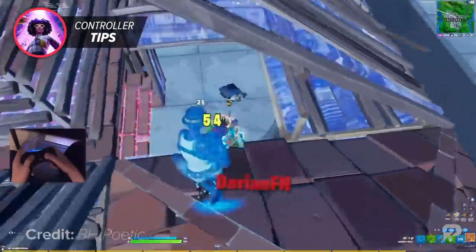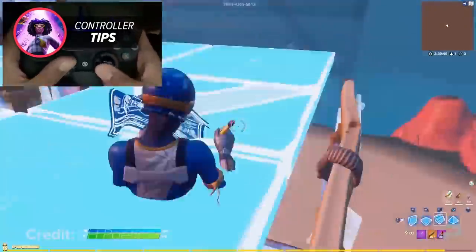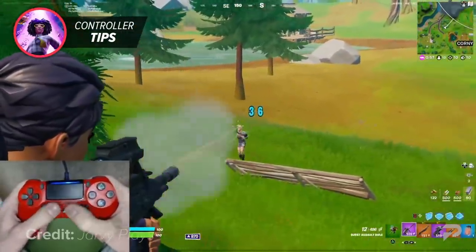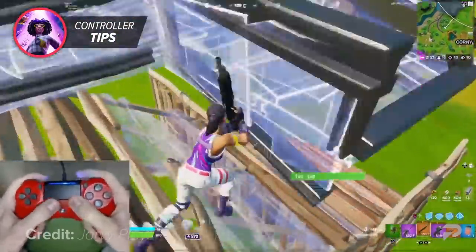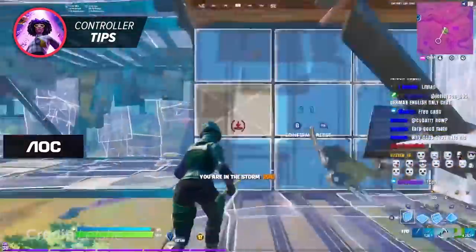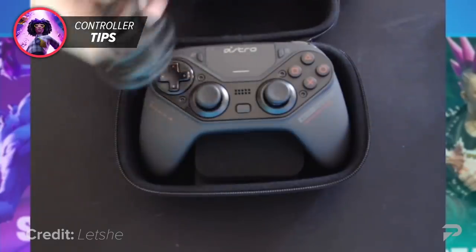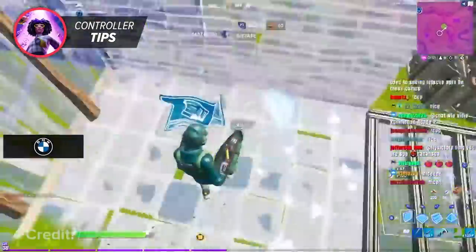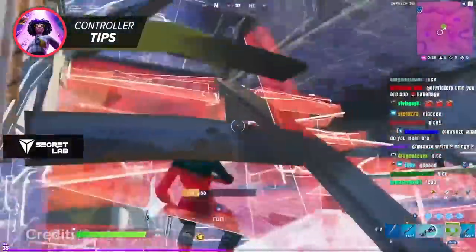These paddles can also be used for easy-access double edit binds, letting you edit extra fast without taking your thumbs off an analog stick — making piece control and edits 10 times faster and smoother. If you're using a controller in its default state with no claw grip or paddles, you're unfortunately putting yourself at a huge disadvantage in competitive Fortnite. Just look at which controller Lexi uses — a fully customizable Astro C40 PS4 controller with rear buttons — and imagine the control that gives him versus a regular DualShock controller.